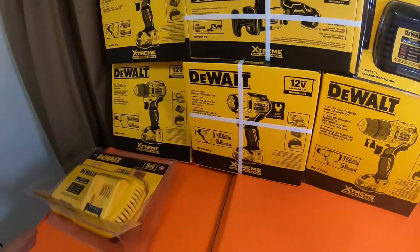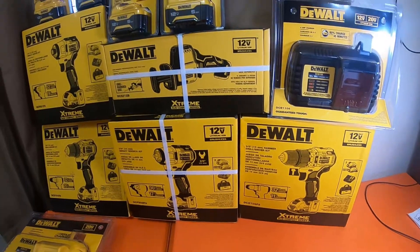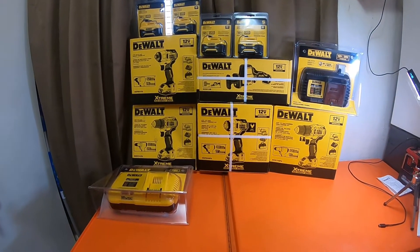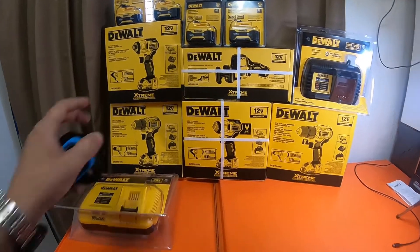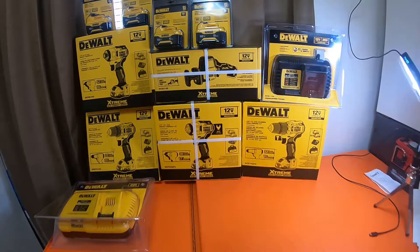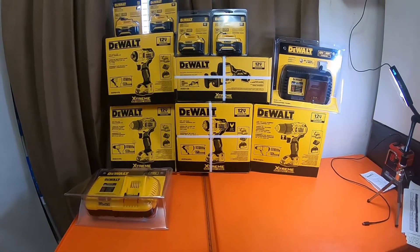I picked up the charger separately and I'll insert the receipts for everything so you guys can take a look. Each one of these kits is $99, other than the hammer drill which is $150. Be right back.